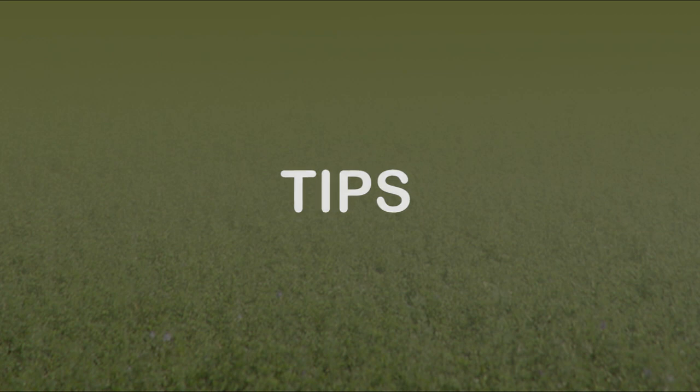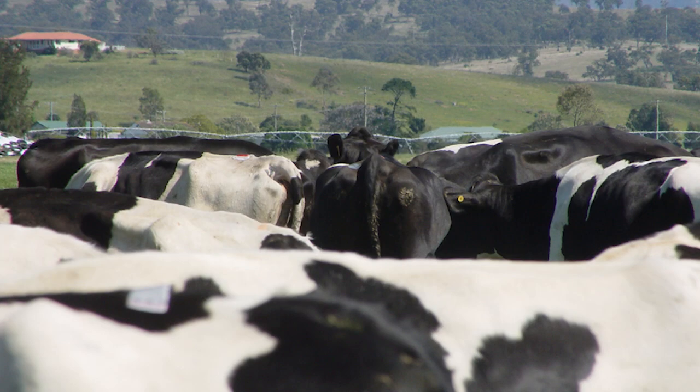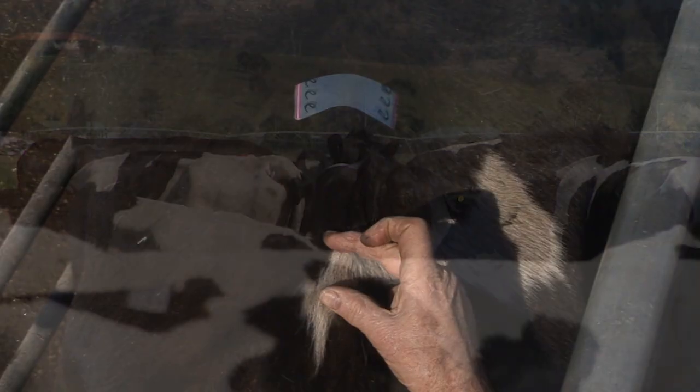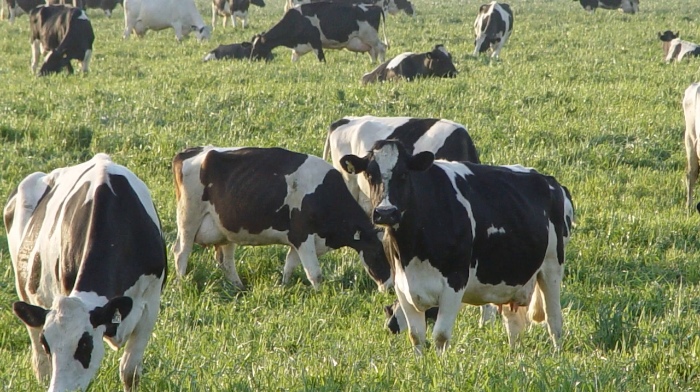Do not use Scratchys over pour-on products or tail paint. In high fly count situations, position the Scratchy closer to the tail head. All heat detectors are only an aid, so always be alert for other signs of oestrus.